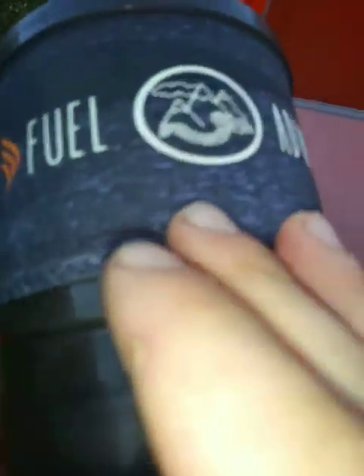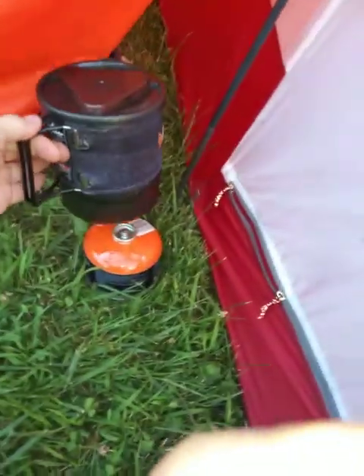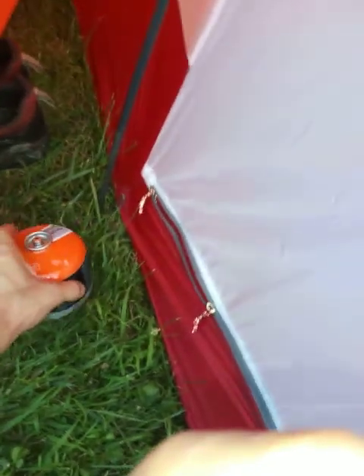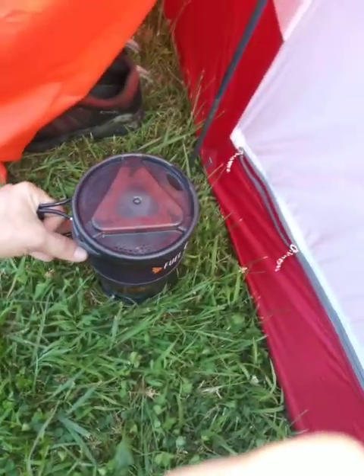Right here is my Jetboil Minimo, one liter Jetboil stove. Goes on my fuel canister here. I'm sure you've all seen those before.